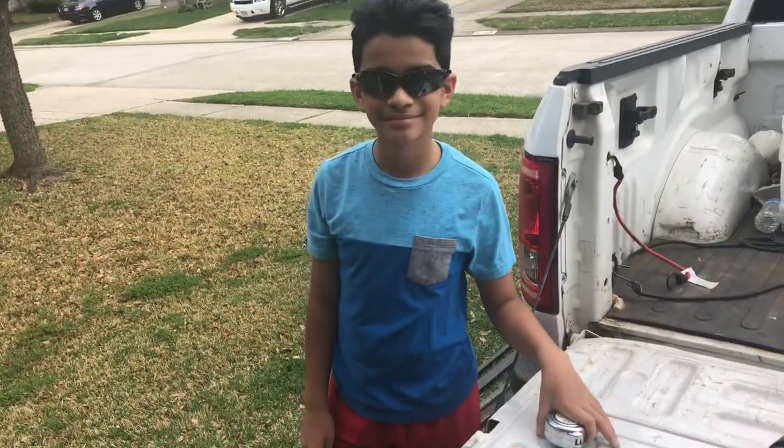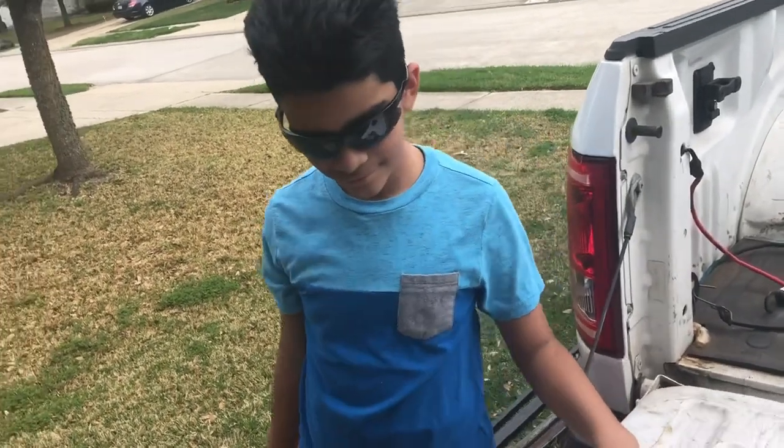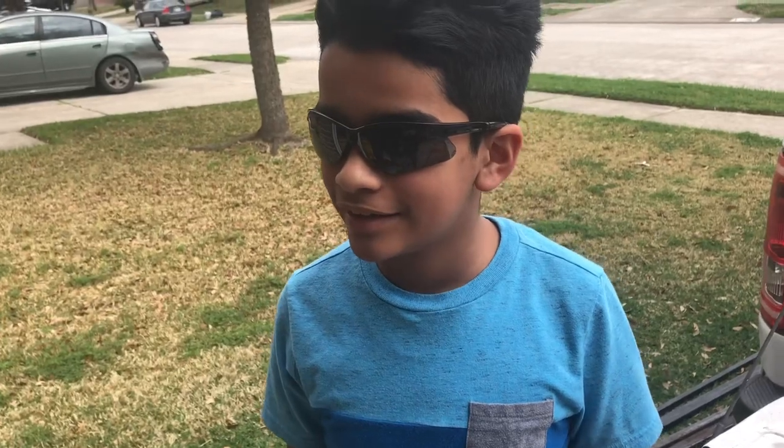I got my happy helper here. What are you learning today, Elijah? He says it needs a lot of batteries for the hydraulics. What have you learned about the cutting so far?